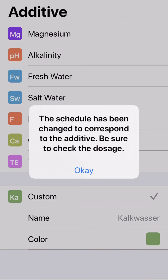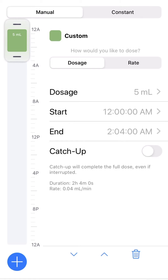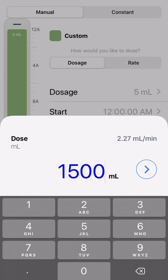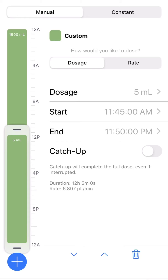In my particular case, I'm going to choose custom because I want to dose Kalkwasser, and I will dose manually. Go to plus, click the timing — let's say 12 a.m. to 11 a.m. — I would like to dose one and a half liters. It will automatically calculate that during this time the dose rate will be 2.27 mL per minute. So the strategy is: at night when lights are off, between 12 midnight all the way to 11 a.m., and then when the lights are on I would like to dose more Kalkwasser to boost up the pH. And then for the rest of the day, from 11 a.m. to midnight, I would like to dose 500 mL. Then save.